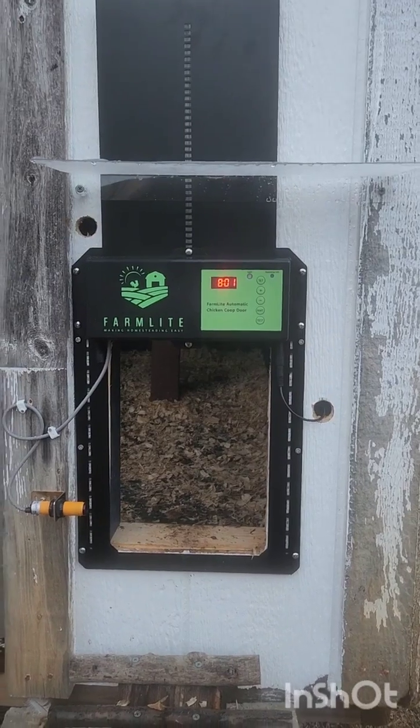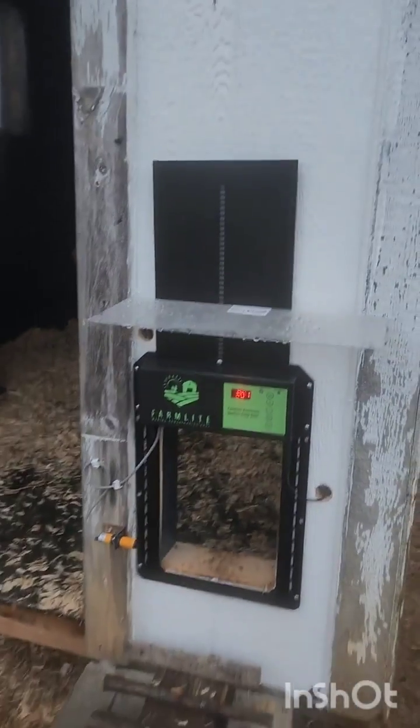Ladies and gentlemen, this is the Farmlight automatic chicken door — for bougie chickens. There it is in all its glory. That's my review. I do love the door; there are some improvements that could be made. Mitch, you're awesome, you're adorable, you're wonderful — thank you so much for writing me and talking to me like an actual human being. I'm sorry I hurt your feelings. Bye!